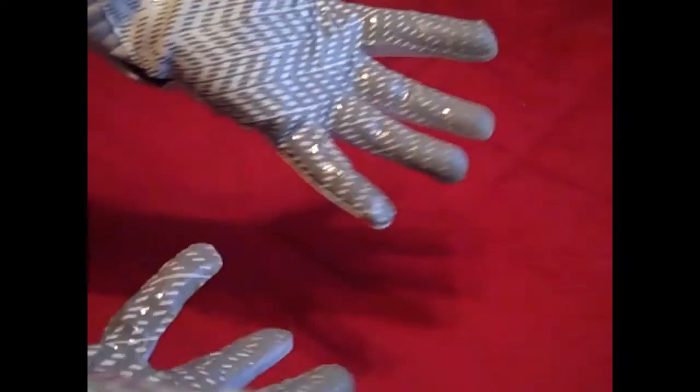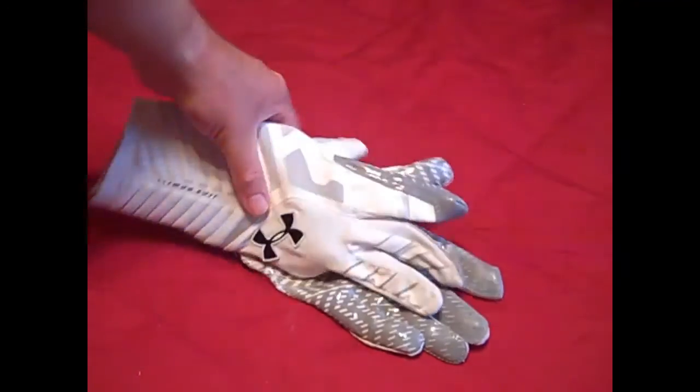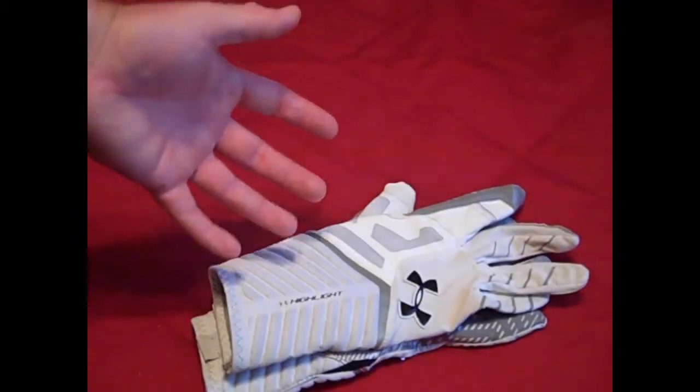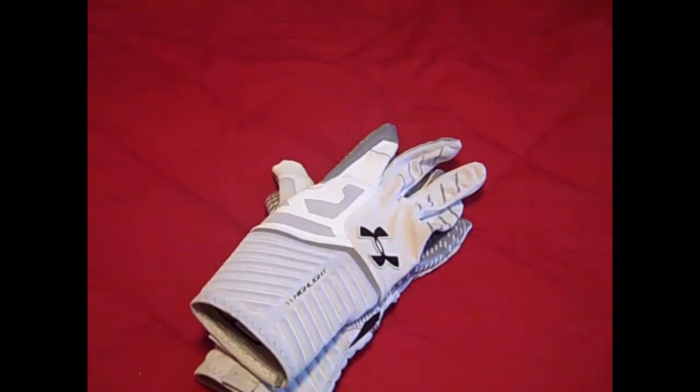Overall I think the gloves are a great fit. They're originally priced at $55, which is about average for football gloves these days - the Nike Vapor Flies were $60 when they came out. This is Under Armour's top glove for 2013 and I think it's a good buy. It is true to a receiver glove, not a hybrid, but those are my thoughts on the UA Highlight Gloves. Hope you guys enjoyed it - follow me on Twitter and Instagram for updates, subscribe, check out my other football-related videos, and we'll see you guys next time. Thanks for watching.